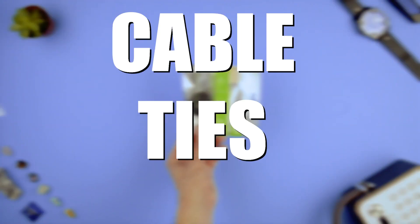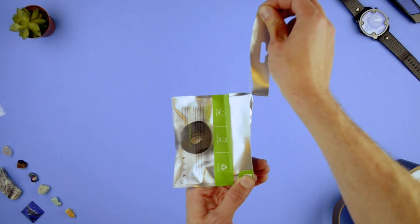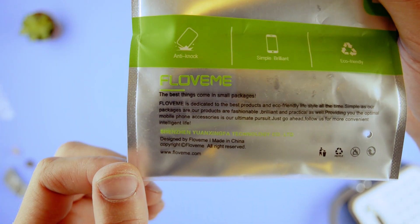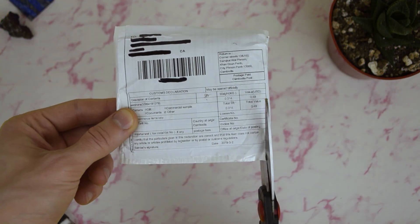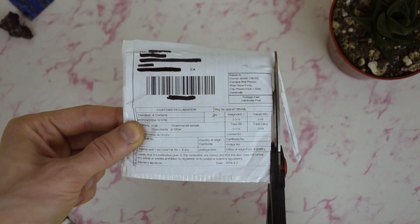So this is cable ties — one dollar for the whole roll. I think it's about a meter long, and there are different lengths available; I think three meters is the longest one. It's funny because the packaging says 'best things come in small packages.' I didn't feel the need to show how they work because it's pretty straightforward.